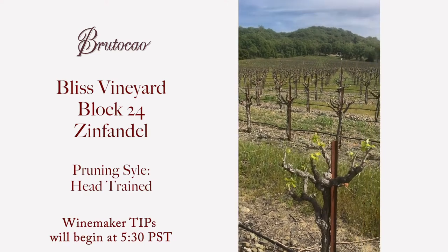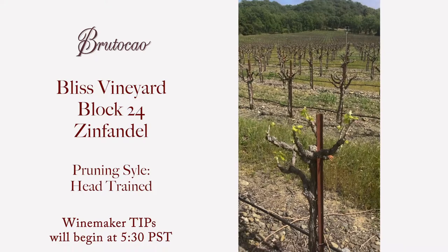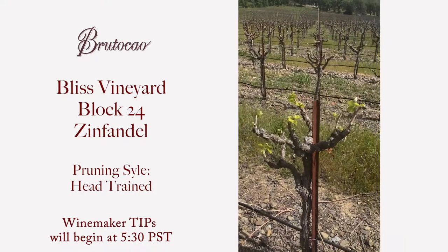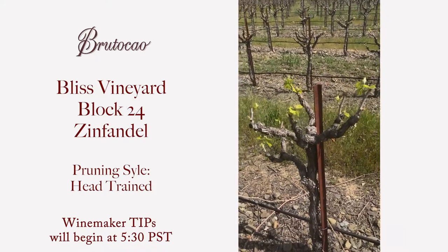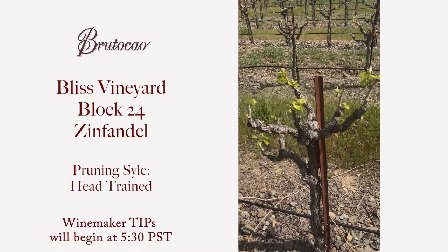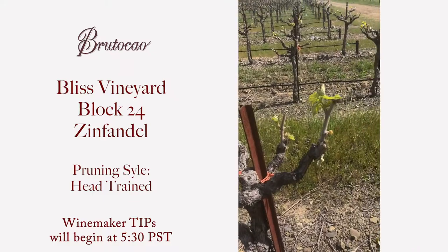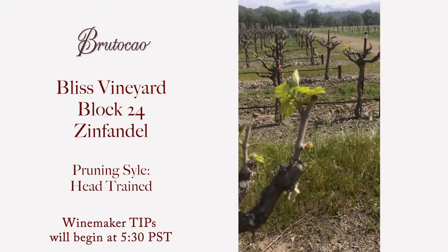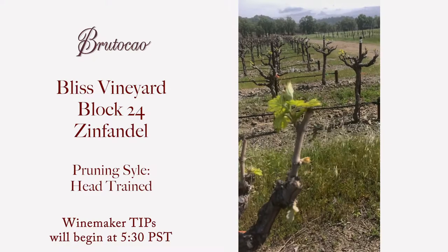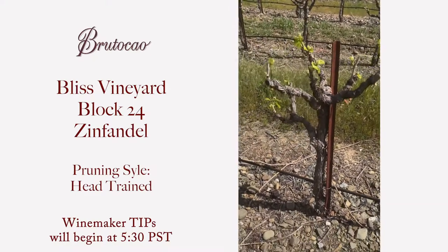We're here in block 24 of our Bliss Ranch. This is one of our Zinfandel blocks where we do the head trained pruning. You can see we have six to eight spurs that come out from the trunk in all different directions. It's the same as the spur pruning on the bilateral cordon where we cut to two buds per spur.